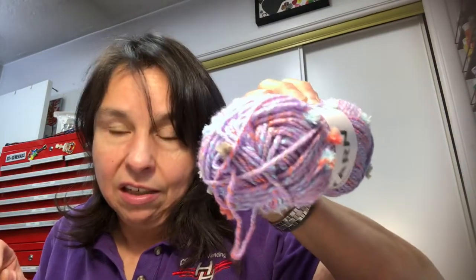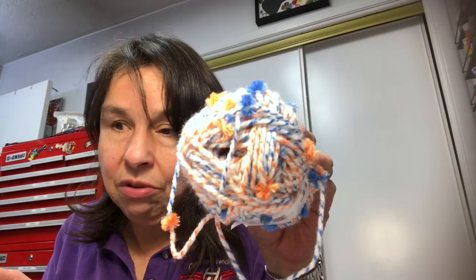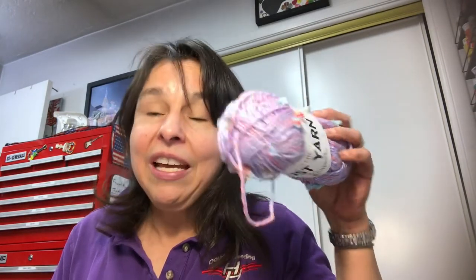Now let me move into some crafty items. Over the weekend my husband and I went to a Dollar Tree and I found yarn — it's the Just Yarn and it's variegated. So there's one, two, aren't they gorgeous, and three. I did pick up a fourth and shared it yesterday on Mishmash Monday, where I made seven tassels out of one skein.